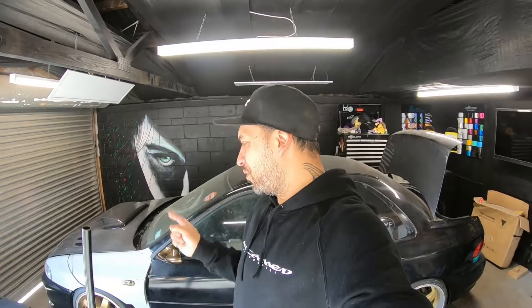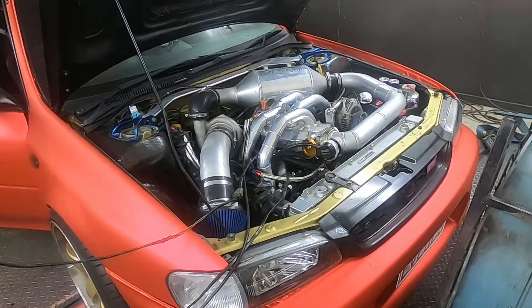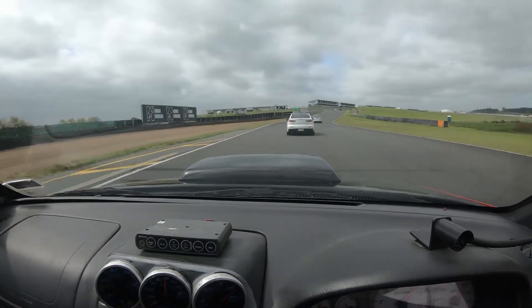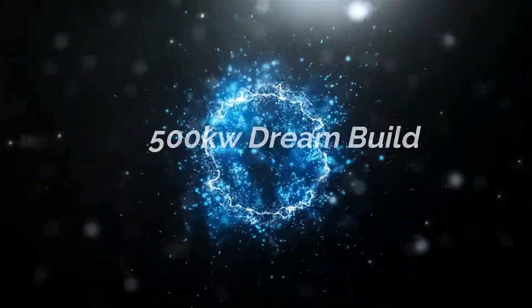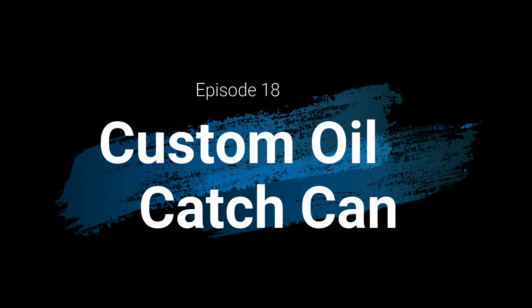Hey guys, Wix here again. Welcome back to the channel. Oil catch can, episode 18 — making our custom oil catch can.